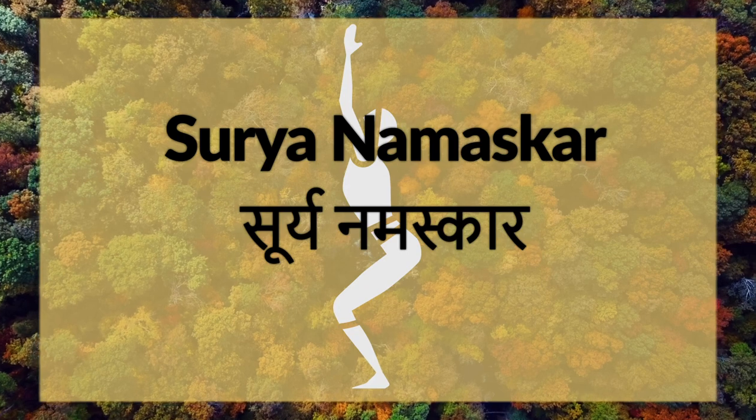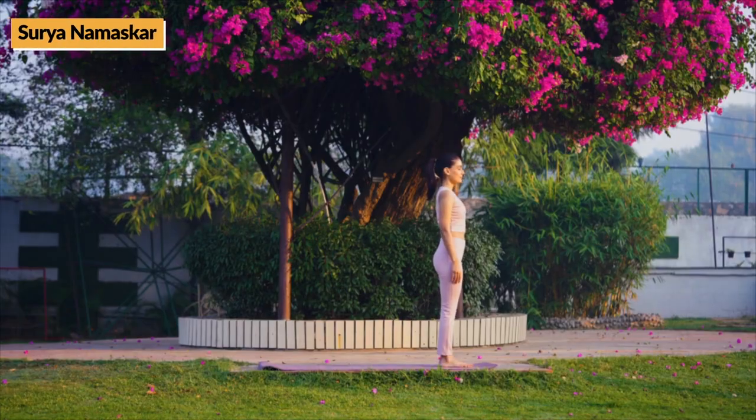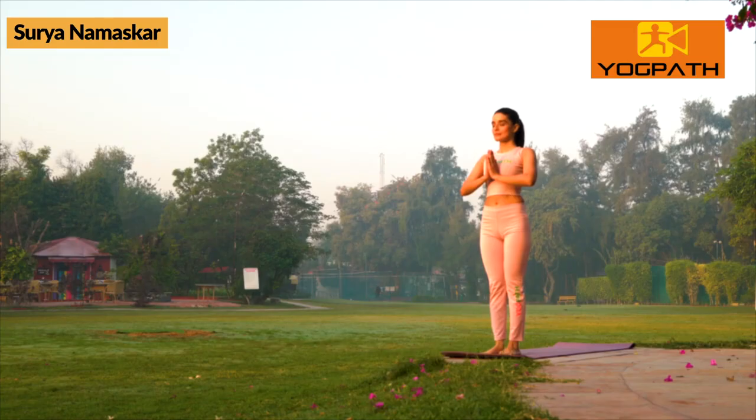Surya Namaskar. Surya Namaskar comprises of 12 steps or Asanas. Stand straight with feet together and hands by the side of your thighs. Join hands in front of chest and close eyes.